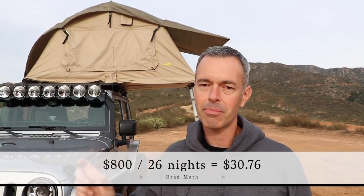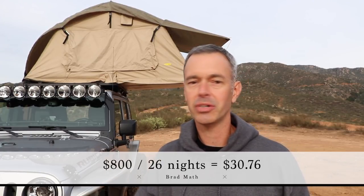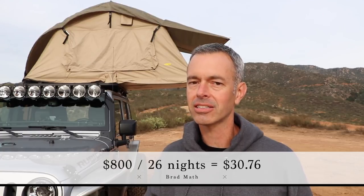I did a little bit of math — I took that $800 and divided it by those 26 nights I've spent out on the trail over the last 12 months and that comes out to just over $30 per night sleeping in that tent. That number will go down the more I sleep in it. That's actually pretty cheap — a lot cheaper than a hotel.